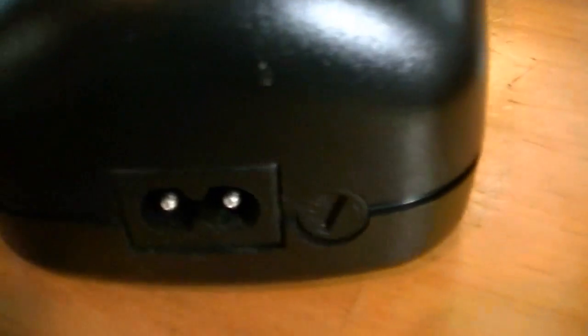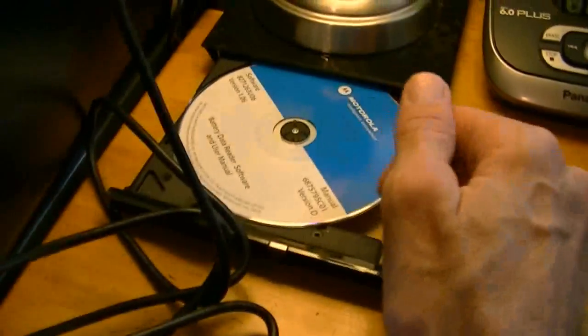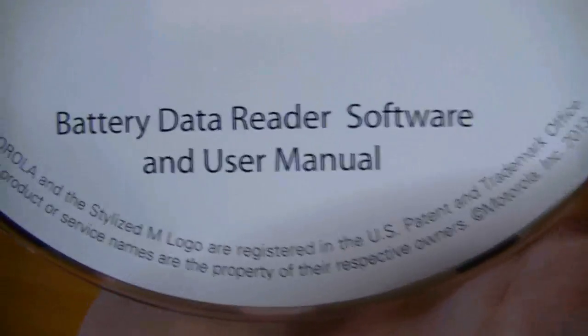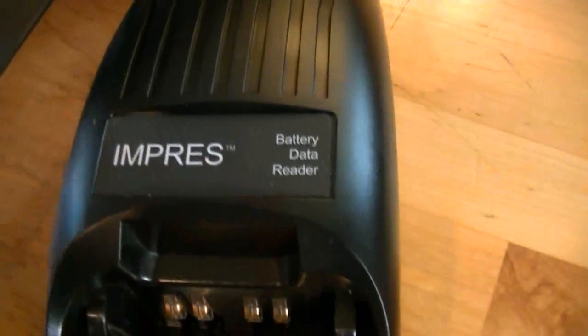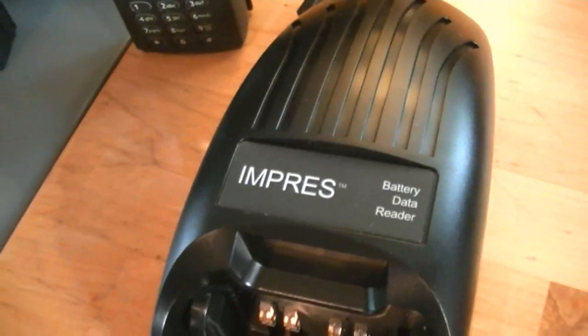When you look at the back, you've got an input for a data cable rather than a power cord. I've got this plugged into an Acer computer running Windows 7, but it will work on other things. It's got your Motorola software and a user manual. I don't know too much about this except that it's used for fleet management and to give agencies who have a lot of Motorola Impress batteries a way to manage them.